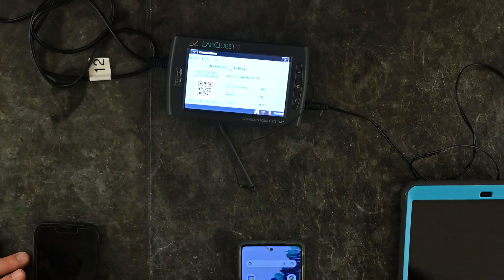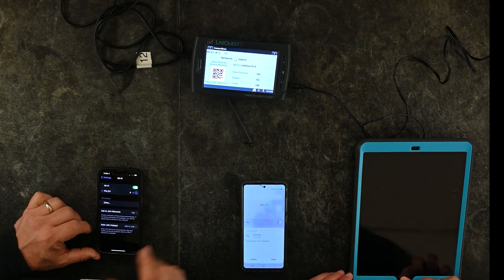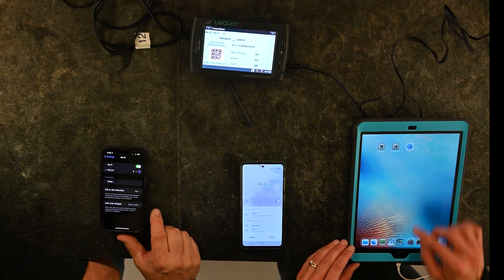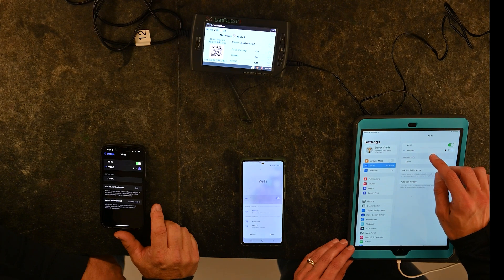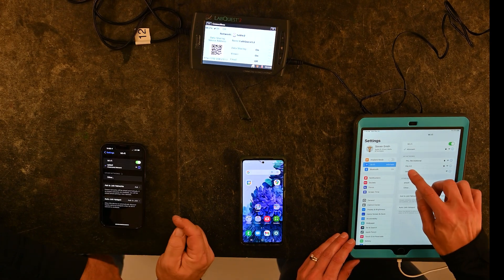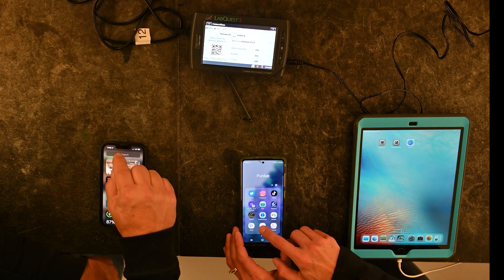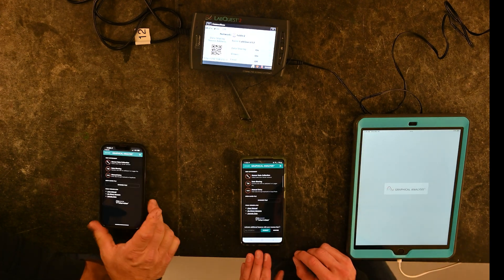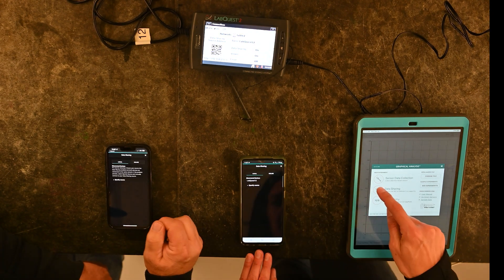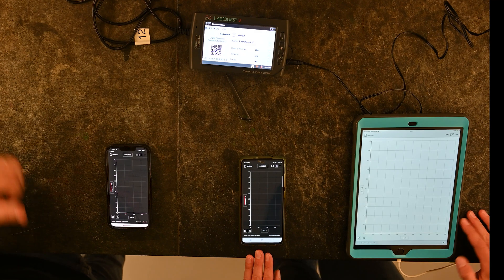We're going to show you this on three different devices. Go into Wi-Fi settings on each device and look for 'table 2'. Once you see table 2 and it shows as an unsecured network, go into the Graphical Analysis app. There are three options — choose the second one, 'Data Sharing', click on it, and you should see LabQuest 12 come up. Click on LabQuest 12 and you're ready to collect data.